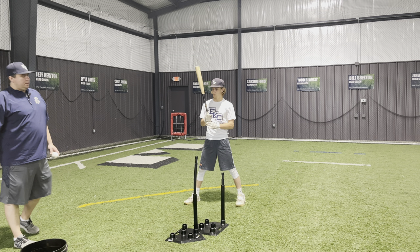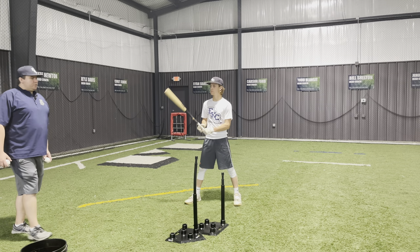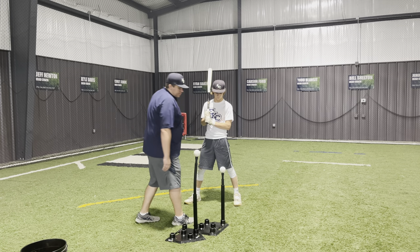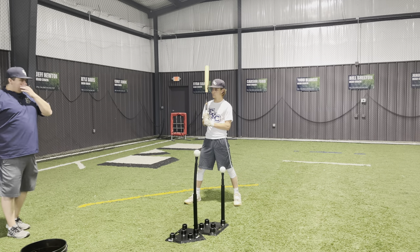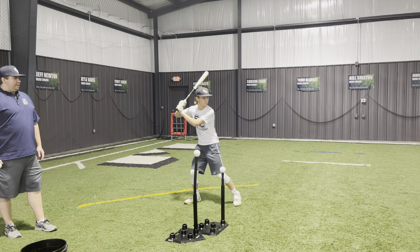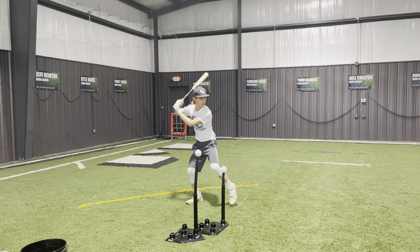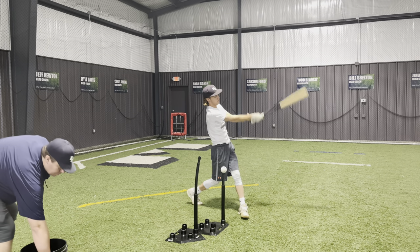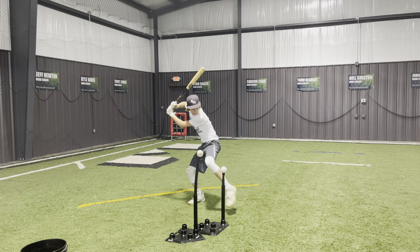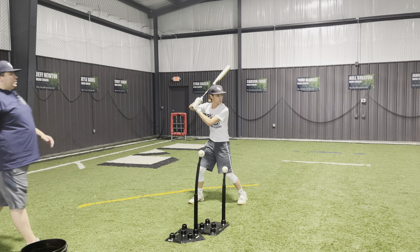Inside pitch — slightly out front. Outside pitch — slightly back. This drill is called the inside-outside take drill. We line up two tees: one for an outside pitch and one for an inside pitch. What the hitter is going to do is load, and as they load, we're going to call inside, outside, or take — and they have to follow that command. Go ahead. Inside. Outside. Inside. Take.